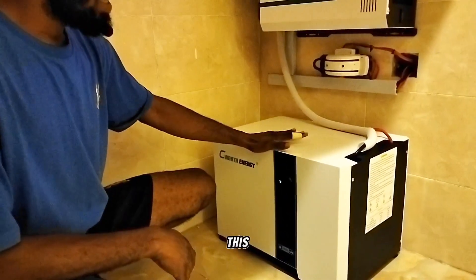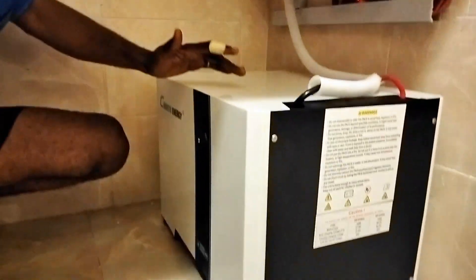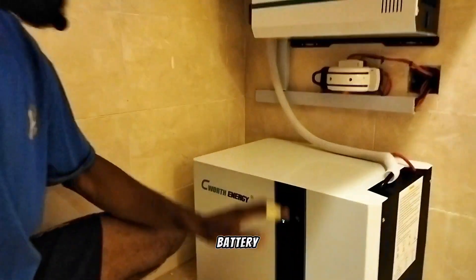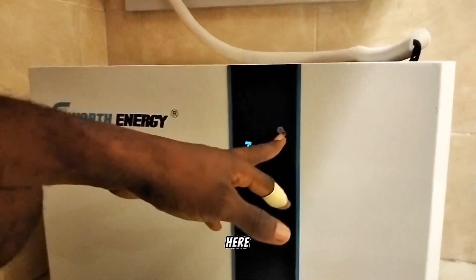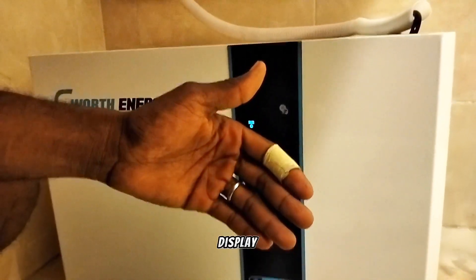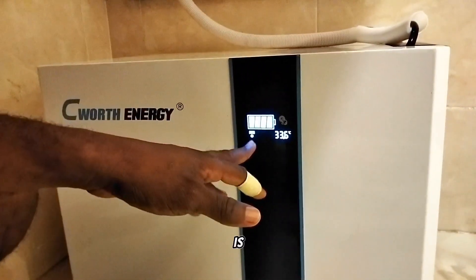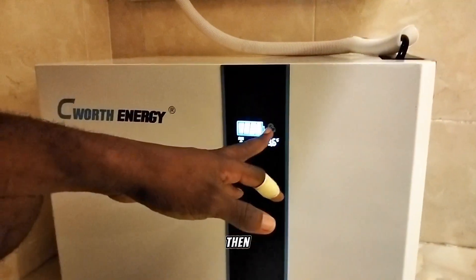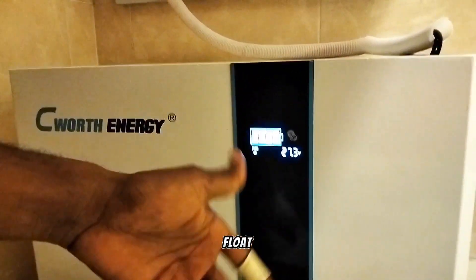This is a Seaworth LiFePO4 battery and it is 5 kilowatts — equivalent to about two 200Ah tubular or gel batteries. It has a screen and a soft-touch display. Right now the screen is not showing, which means the battery is on and everything is working fine. If you touch it, it will display the battery voltage, battery bar, and battery temperature. Let's touch it — you can see it's showing the battery is full from the battery bar, and the temperature is 33.6 degrees Celsius.